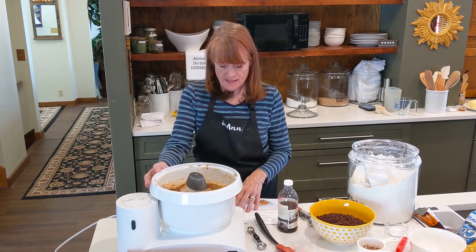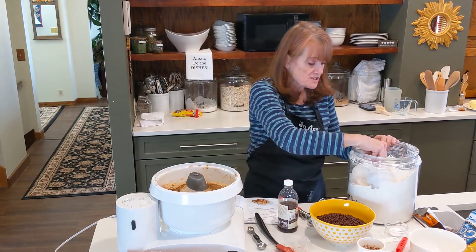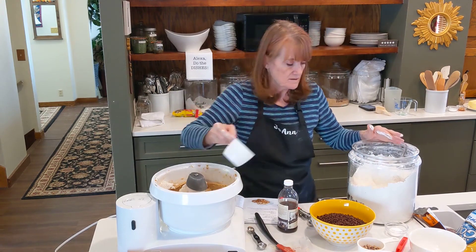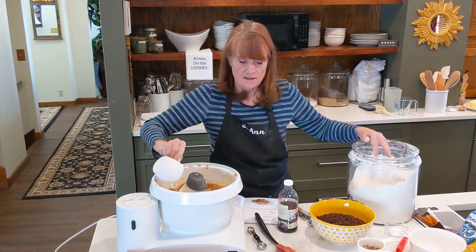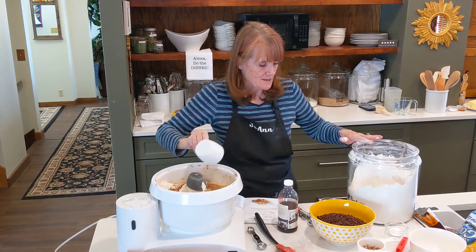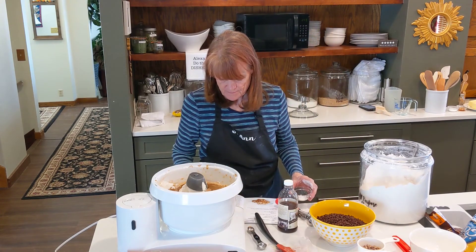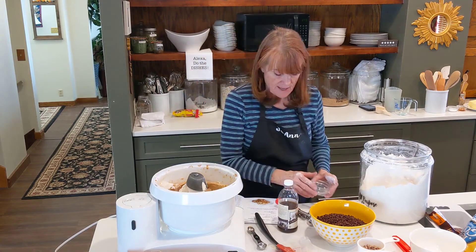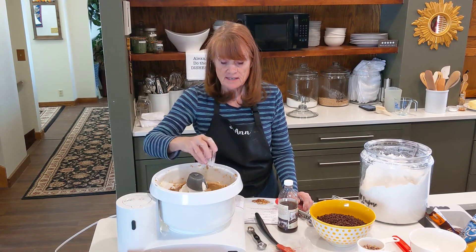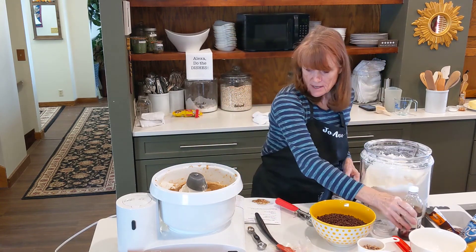Now that the eggs and vanilla are combined, I add the dry ingredients. This takes three and a quarter cups of flour. Then I have two teaspoons of baking soda, one teaspoon of salt, and an ingredient I don't usually use — two tablespoons of cornstarch. This makes it a nice thicker cookie without adding more flour, which would make it dry.